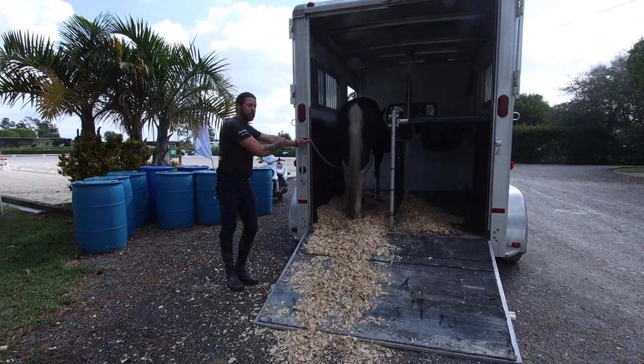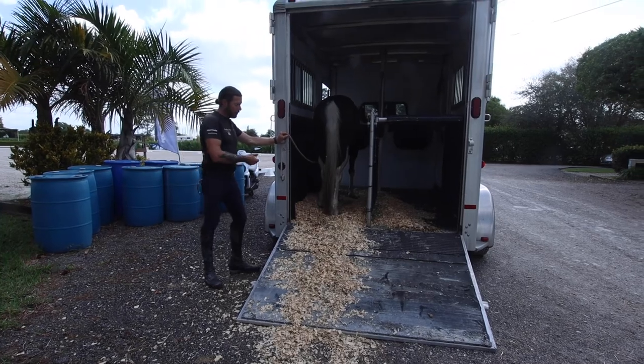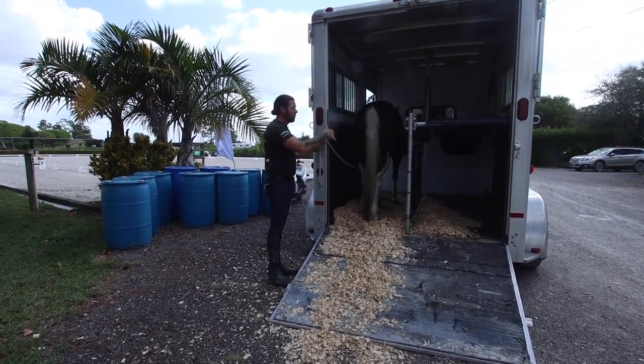That's through a little tug of their tail. I say this is my way that works for me. I think it works for a lot of people, and it's a good thing to use when you untie your horse and you undo the butt bar.